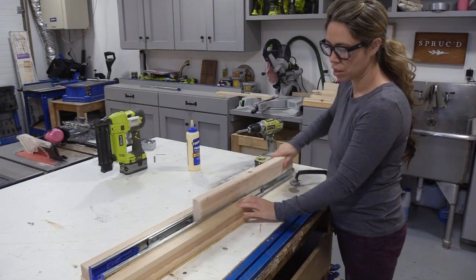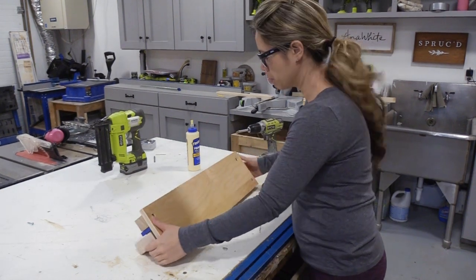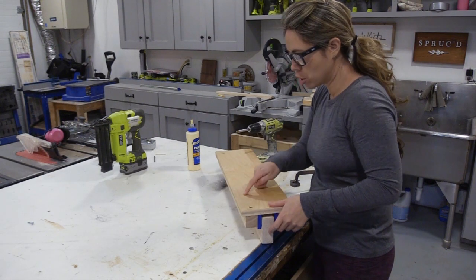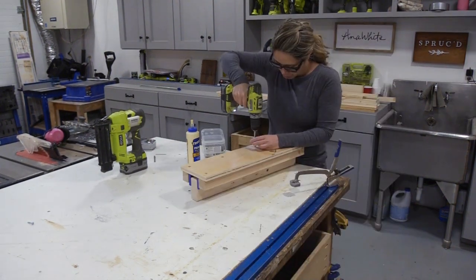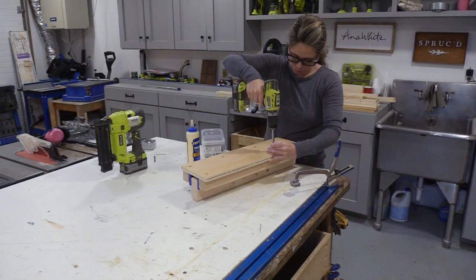I'm going to check it one more time and make sure everything's working good. If I don't like it I make adjustments — but I do like it. So I'm going to flip it over and add a bunch more screws in here because these screws are really holding this whole thing up and keeping it from falling. I'm going to get some more screws.